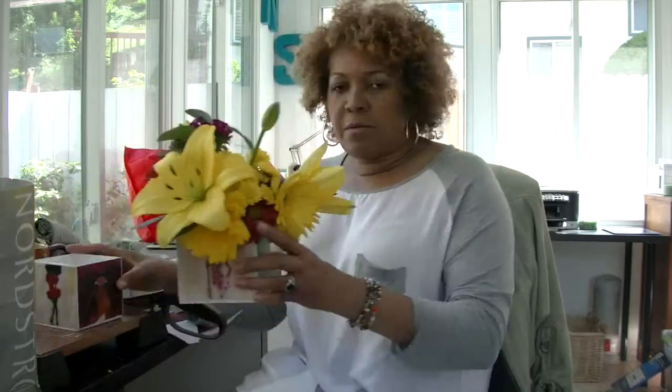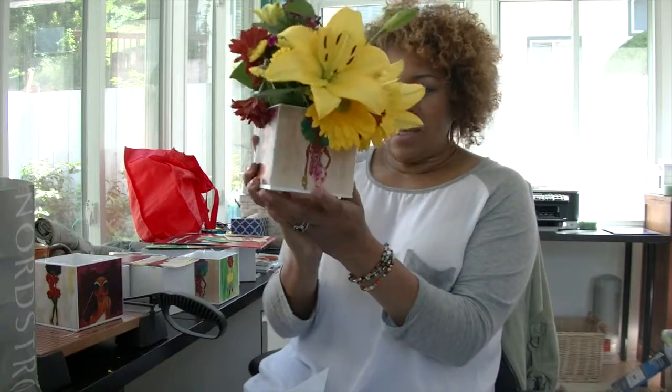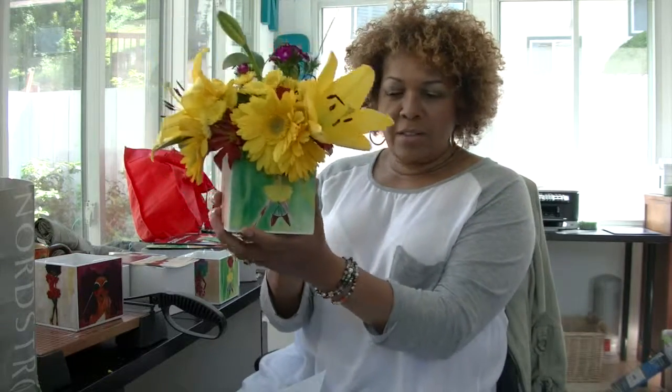And then you end up with a table setting like this. We're going to sit it on the table at an angle so that when someone is sitting, they can see two images — and with the flowers it just pops and it's just whimsical, fun, an extra little piece. I think it's going to add to the celebration for our International Natural Hair Meetup Day in Oakland.